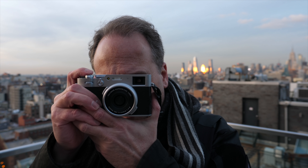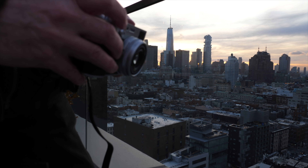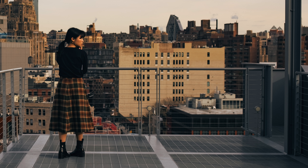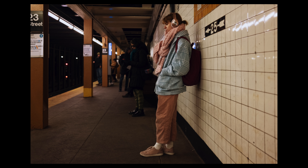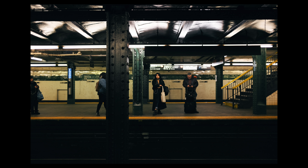The lens on the X100V has been redesigned — it's a really nice upgrade. It still features eight elements in six groups, but now has two aspherical elements instead of one, so you're going to get much better image quality. This 23mm lens is actually designed with the body, so the rear element is essentially the sensor glass cover. It's a really tight form factor giving you a compact design that still retains really high image quality.